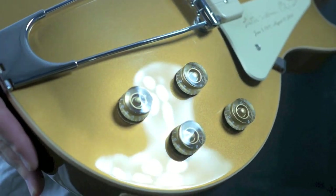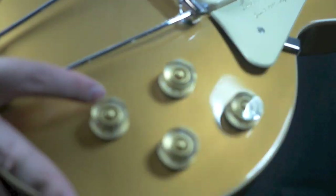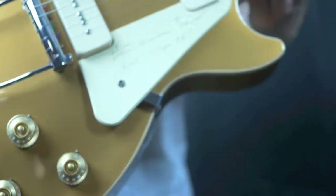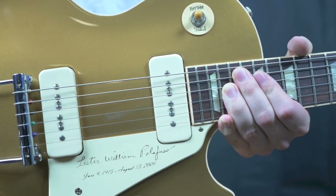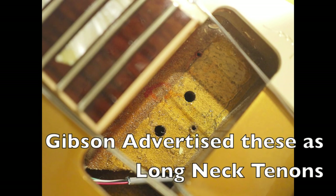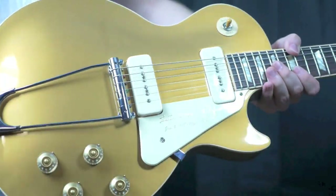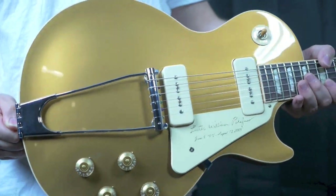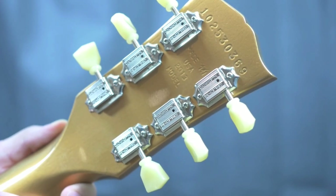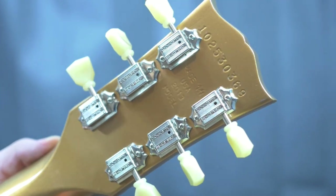Continuing around so you can see the condition. They've got the little thumb bleeders on here. It is a short neck — not a long neck historic tenon or anything like that. Overall, I would say this is still collector's grade, but it does have a few light nicks and dings. Back at the headstock, serial number 102530369, Made in USA.